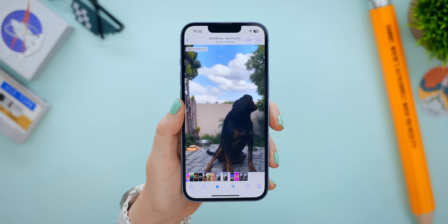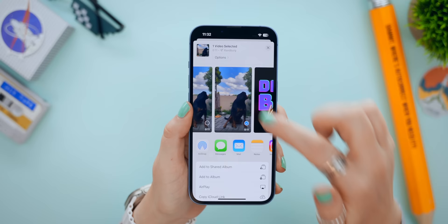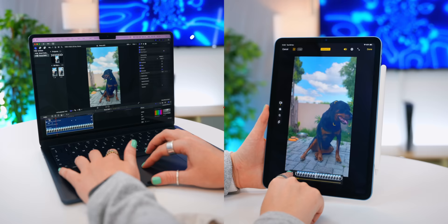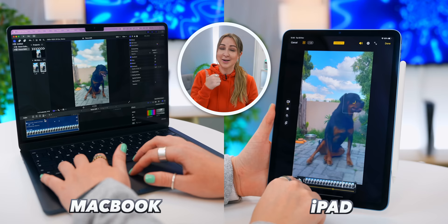Here's the really cool part: if you tap on Options and then toggle on All Photo Data, you can actually share this video with other Apple devices and still be able to edit everything. Not only can you edit the focus on your iPhone, but you can also edit on an iPad, and you can even edit the focus on a MacBook using Final Cut Pro.